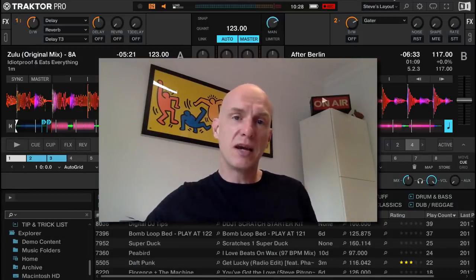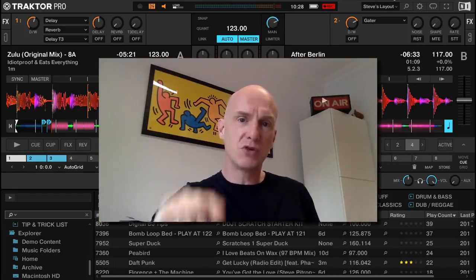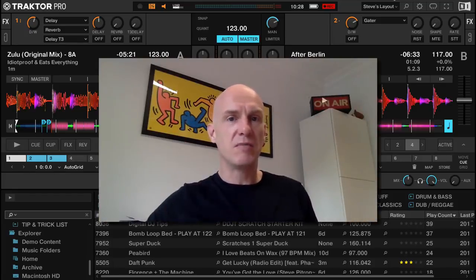To make sure that you get all these videos from Digital DJ Tips, subscribe to the channel below and make sure you click that bell icon so that you get notified when our next videos go live.